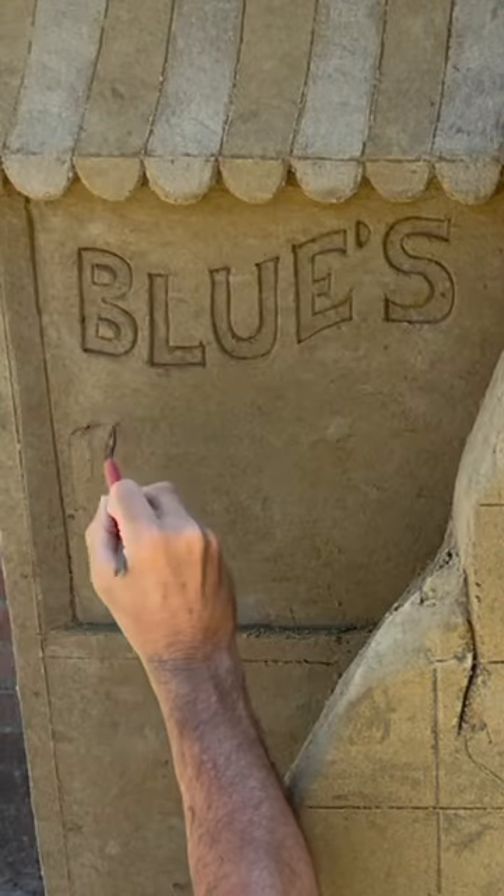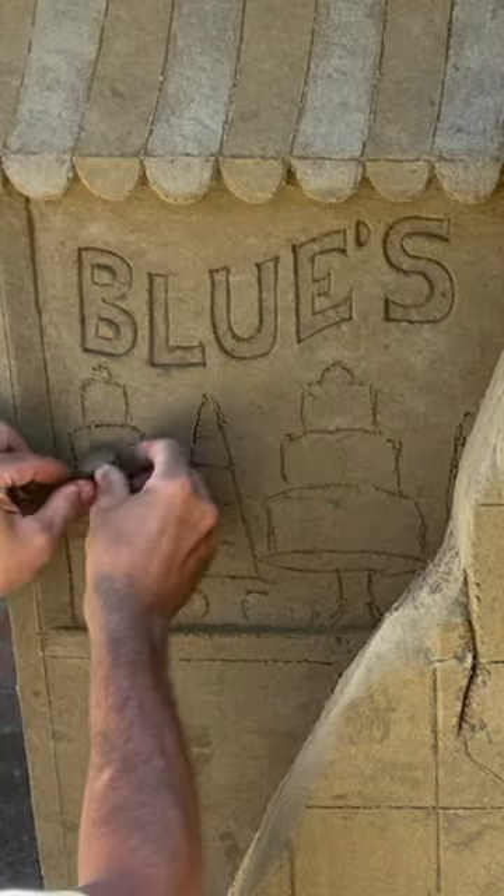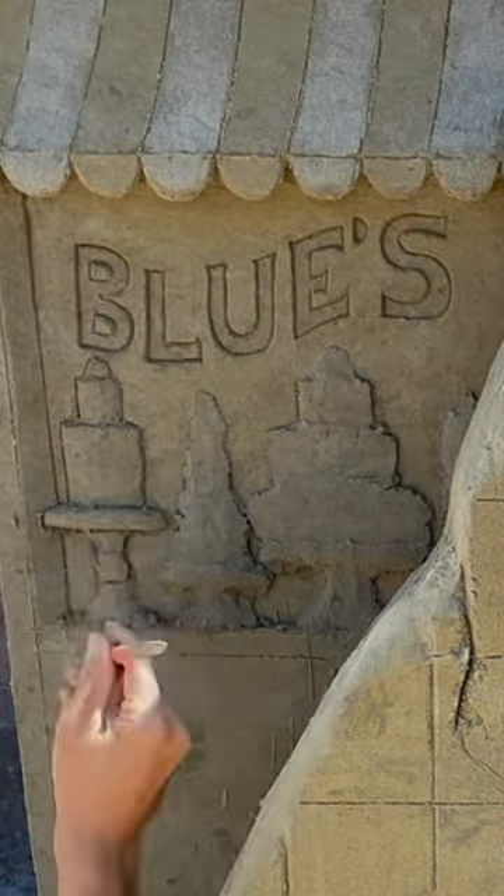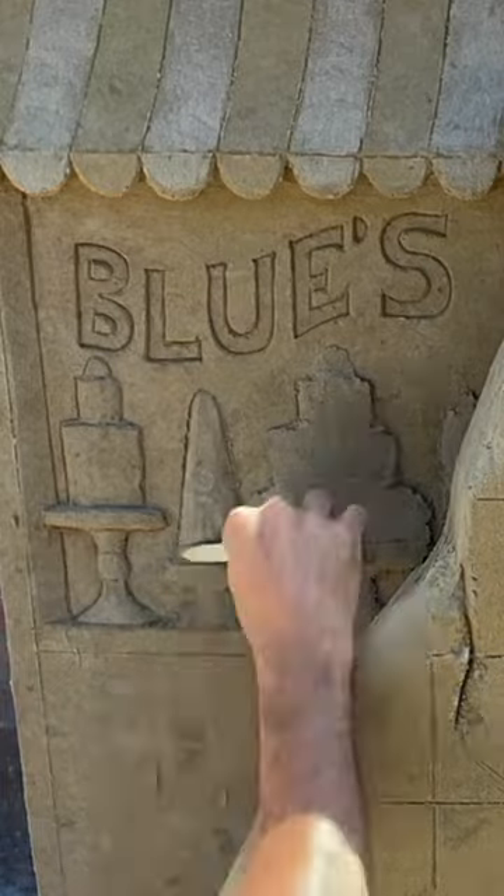Also draw the cakes in the window. Add very wet sand to make them in relief, and with a smaller tool and the mini spatula, finish all the details.